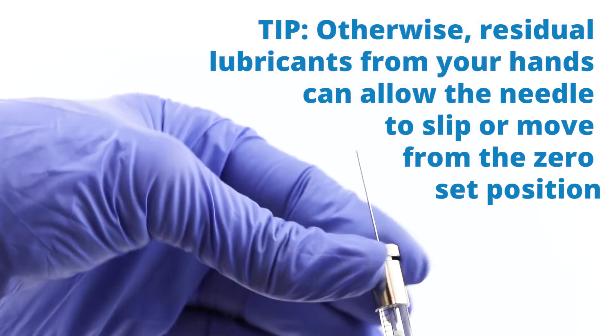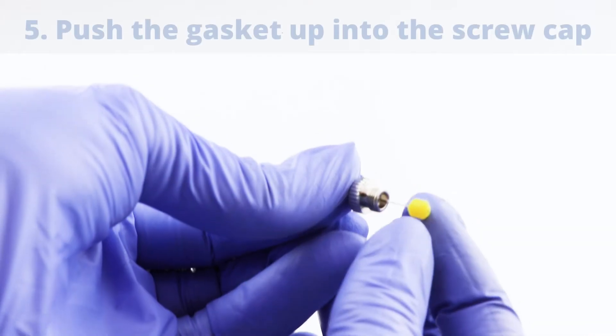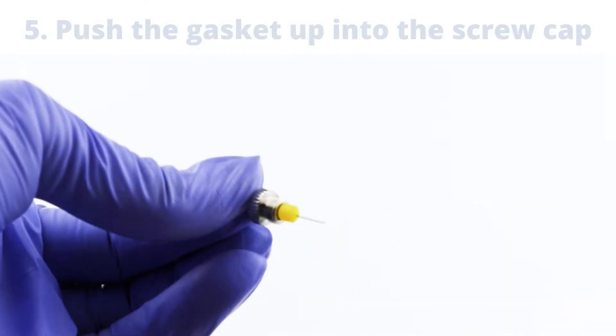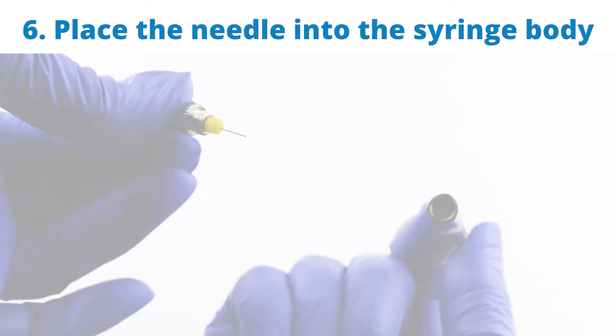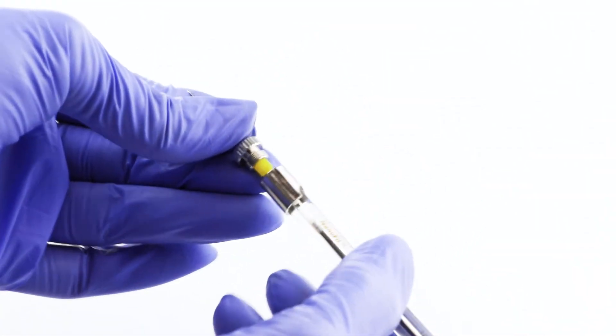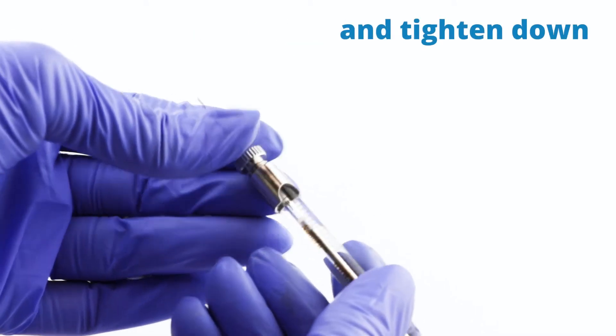If that has oils on it, the needle will slip and move away from the zero set position. Push the gasket up into the screw cap, then place the needle into the syringe body and align it to the zero mark. Then tighten it down.